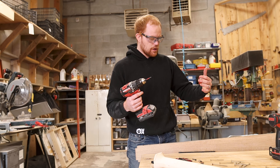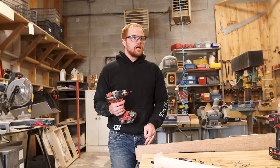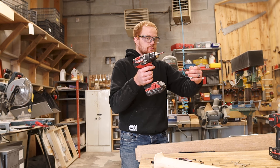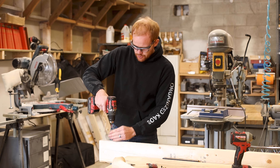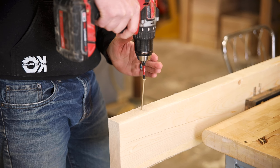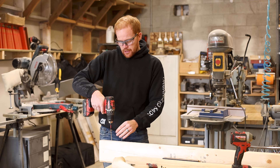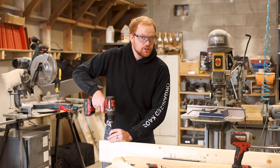Now that we've got the fundamentals dealt with, I'm going to throw in a few screws — right beside that one I stripped out just to demonstrate. We want to make sure we are perfectly perpendicular to the head of the screw, our bit perfectly seated, and let's give it a shot.